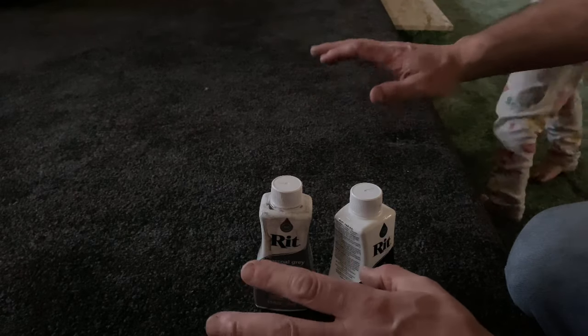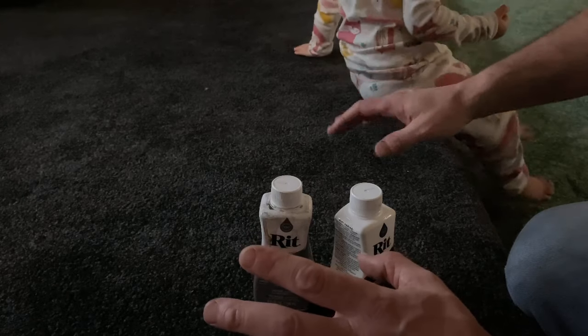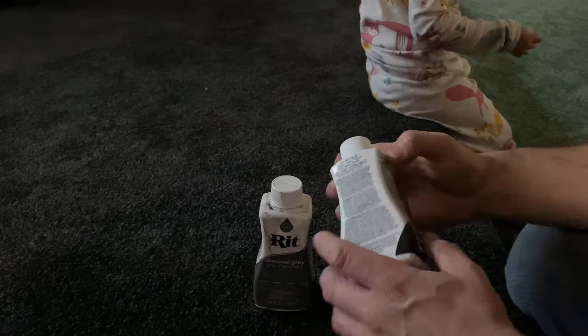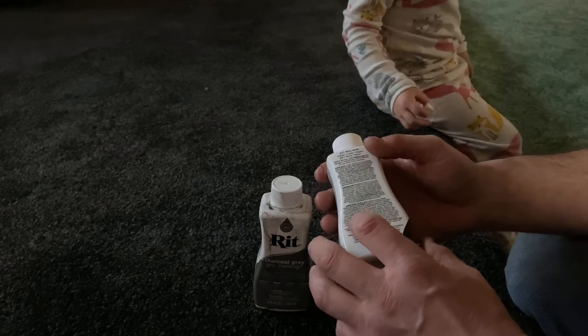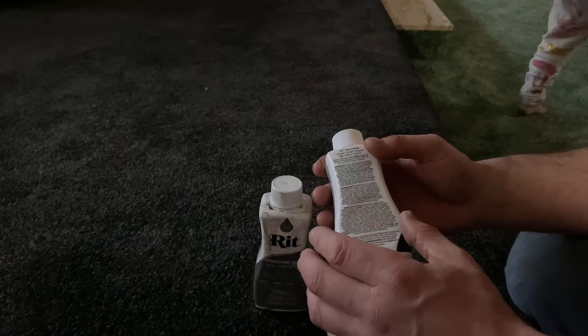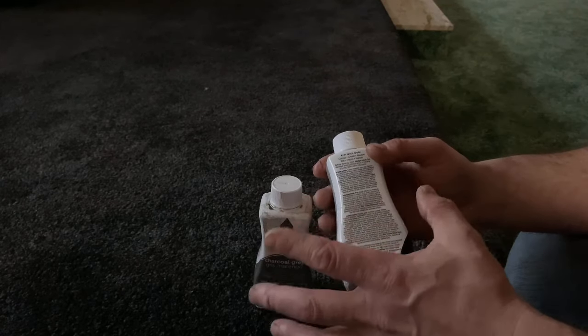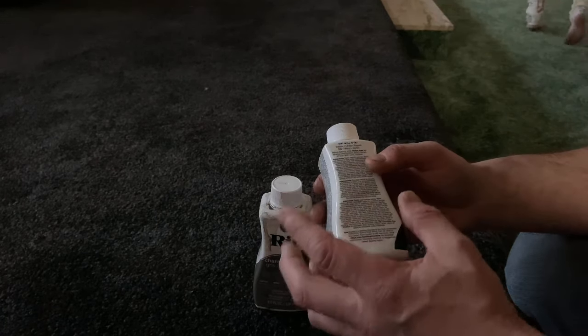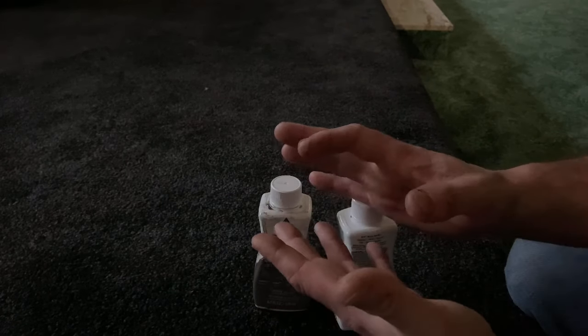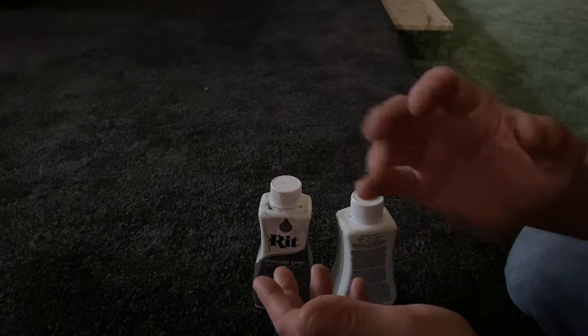I did vacuum it beforehand but didn't go crazy. I noticed the instructions mention vinegar or soap detergent for certain fabric types, so I got Dawn dish soap on a towel just in case I get dye on the walls or anything.